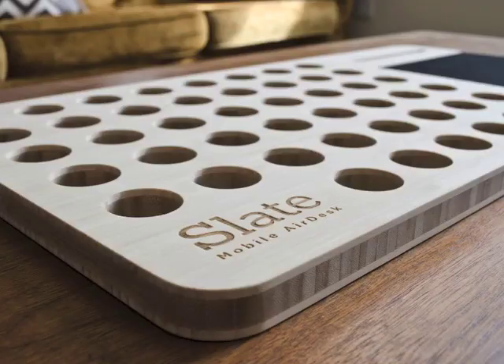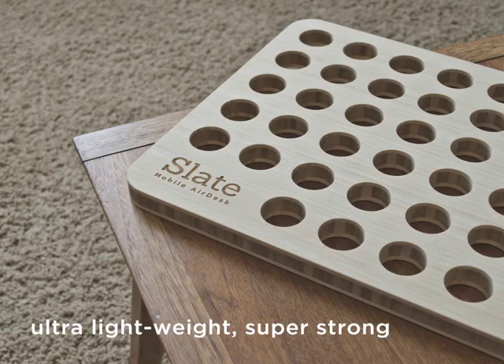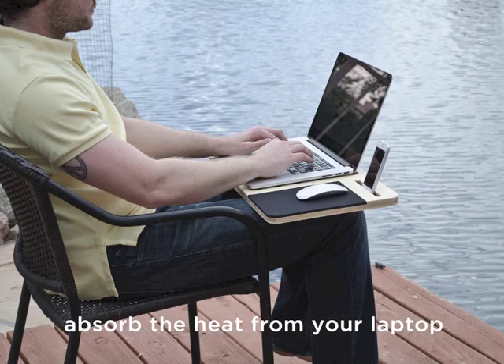Your Slate is cut from a block of pure premium bamboo because it's ultra-light, super-strong, and will absorb the heat from your laptop.